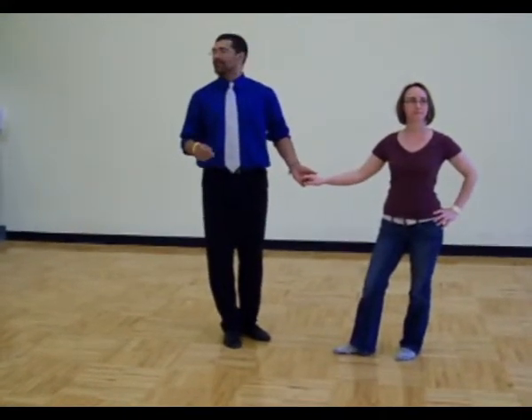My name is Philip, this is Nancy, and we're going to demonstrate the second, probably part of the third class too, because it's kind of all running together, for the University of Akron 2012 Lindy Hop workshop for April.